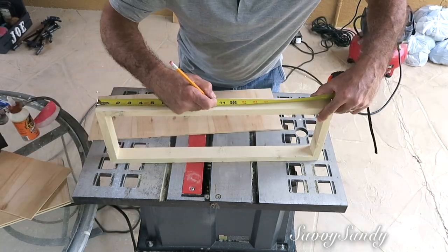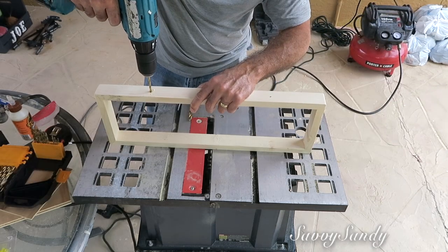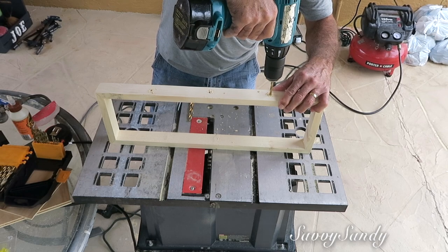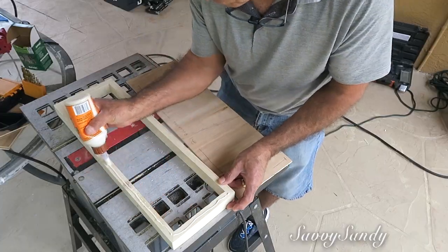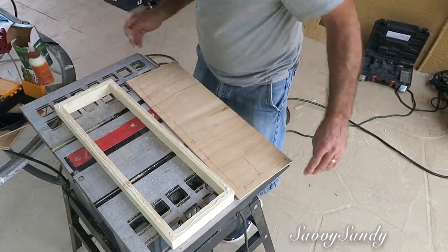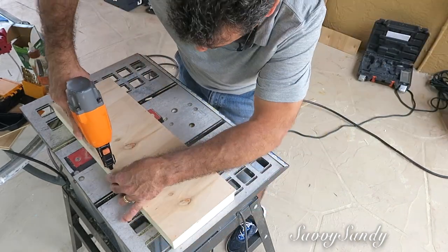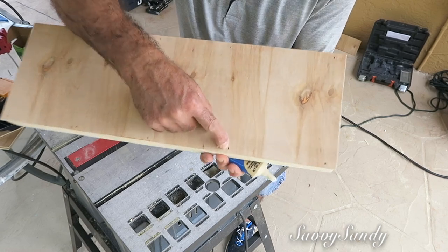Después él va a hacerle tres huequitos a uno de los lados laterales, y estos huequitos son para poner los tornillos y así poderlos pegar a la pared. Después de esto entonces él puso ya las láminas — la que va en la parte de arriba — y la pegó con el pegamento de madera y también con los clavitos, pero muchas veces quedan huequitos en la madera cuando se ponen los clavos.